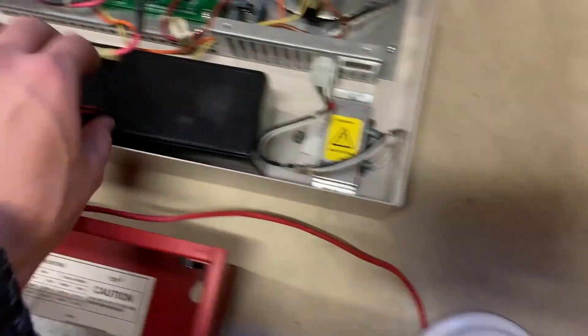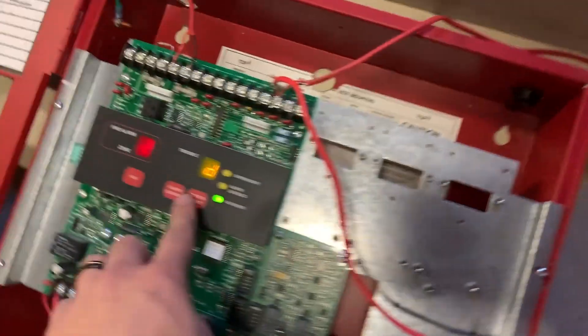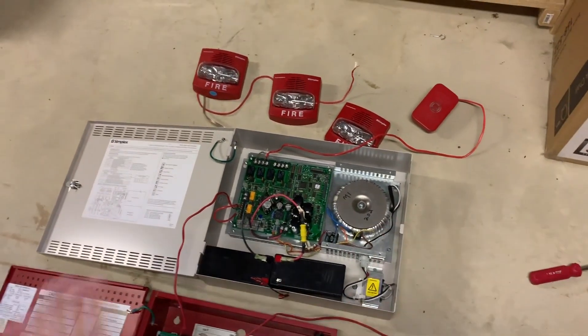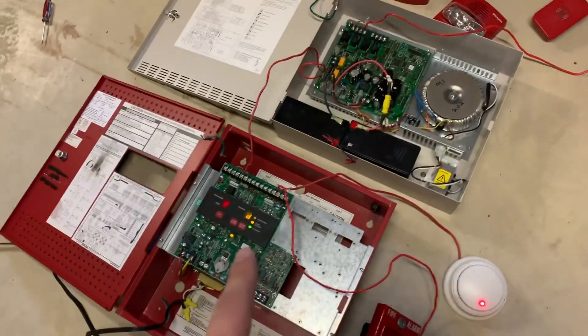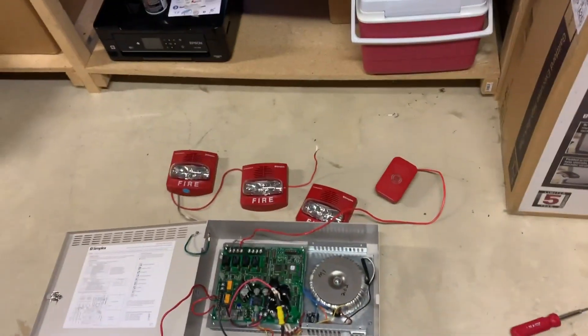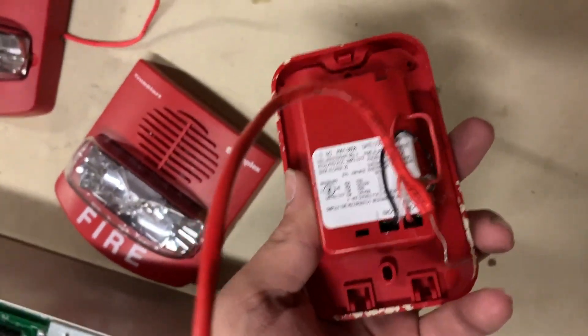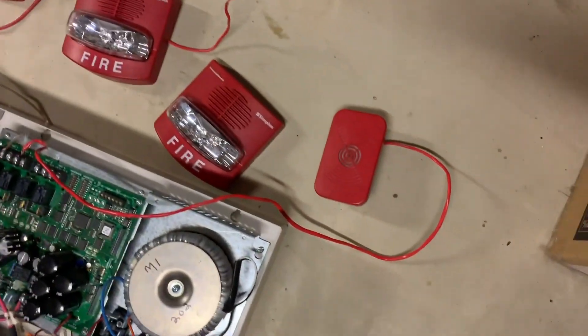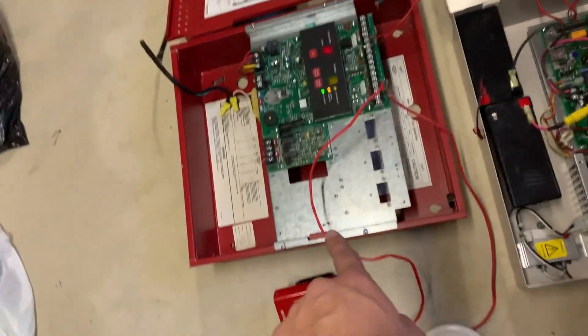Yeah, we're just going to have to turn it off this way — that's the power for it. We'll do an alarm silence. And there we go. So there was my quick demonstration — it's a messy demonstration, but it happened. Of the 4009, 4004, all Simplex devices, and this brand new mini horn. Plus the SmartSync TrueAlerts with the 4009, 4004, 4098, and 4251-20.